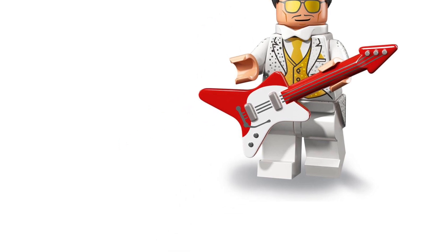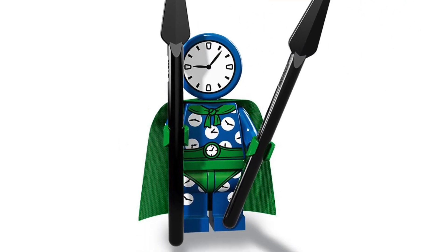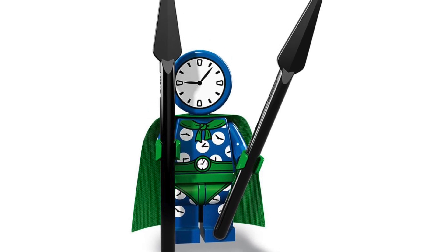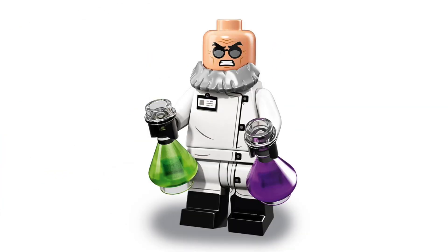Here is Clock King with his clock head, clock trousers, and clock body — this guy must like clocks a lot. I don't remember seeing him in the Batman movie. Here is Hugo Strange, and again I do not remember him at all, but he does seem like a very standard minifigure, just some normal crazy scientist.